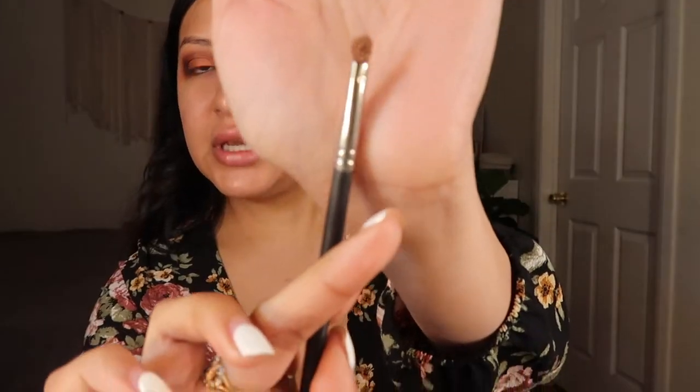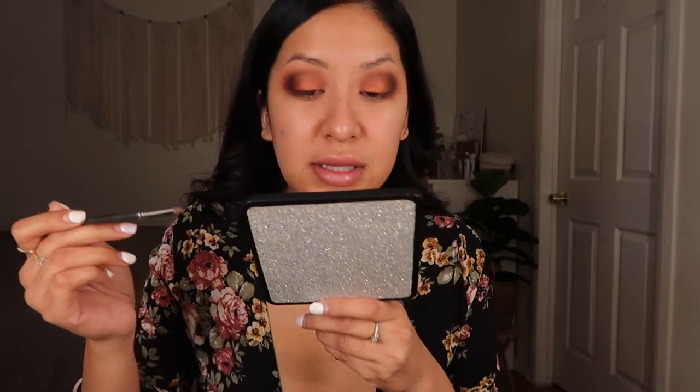To add a little more sparkle I'm gonna go with the color Cosmo — it's a shimmery color. The brush is wet, the shimmer is on the brush, and I'm just going to apply this on the center of the eyelid.